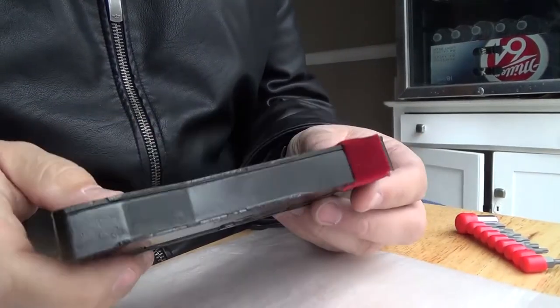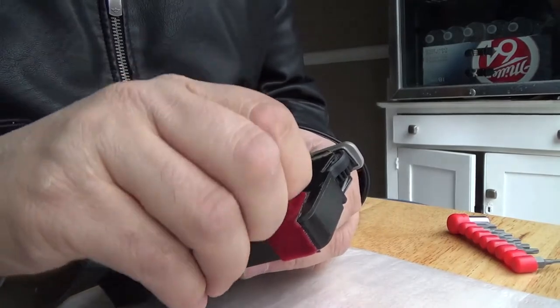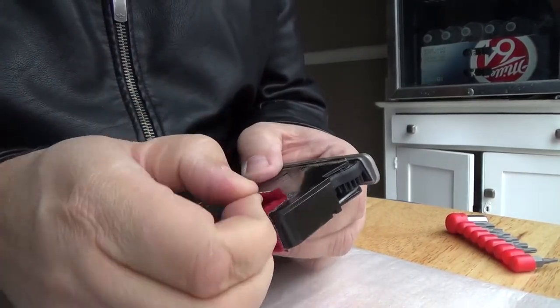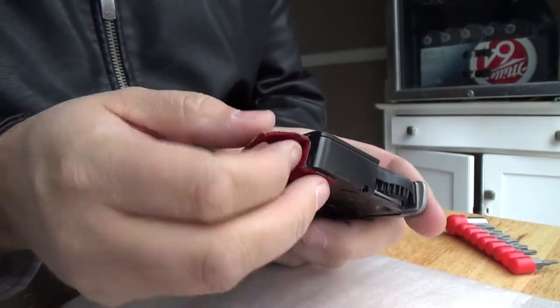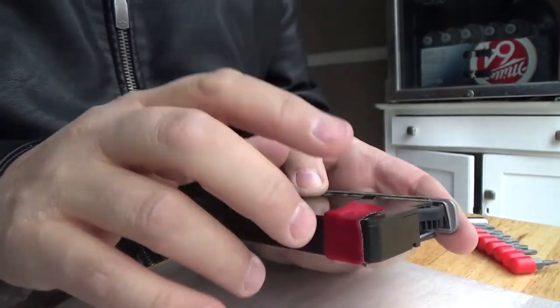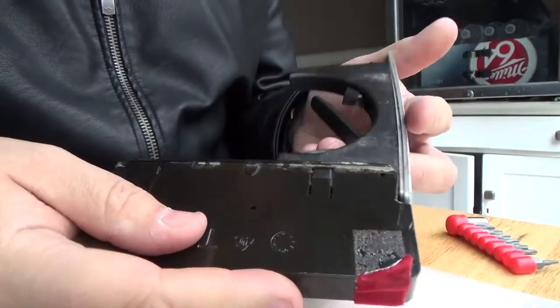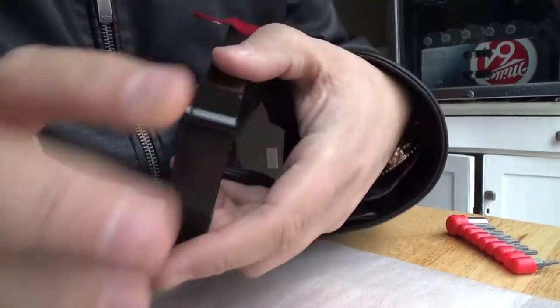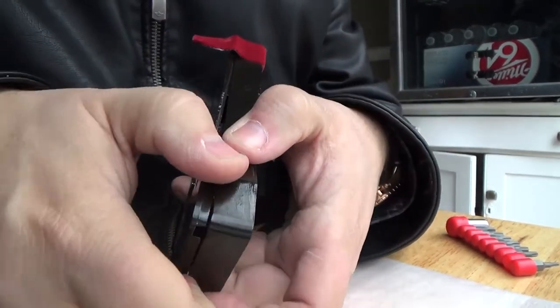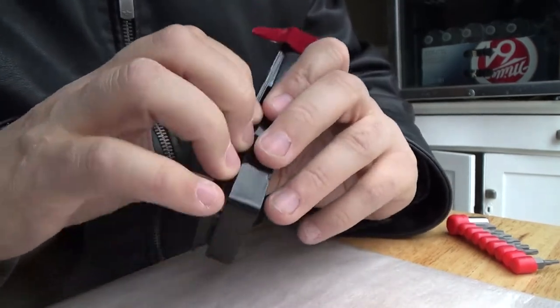So I have the screws out and it looks like I just have to kind of take this apart. I saw one video on YouTube — it looked pretty easy, though he didn't even have this part on there, so I think he cut out a couple of parts. Anyway, I'm going to go ahead and peel this back and the two pieces should separate, but I'm sure it's not going to be quite that easy for me because nothing ever is.